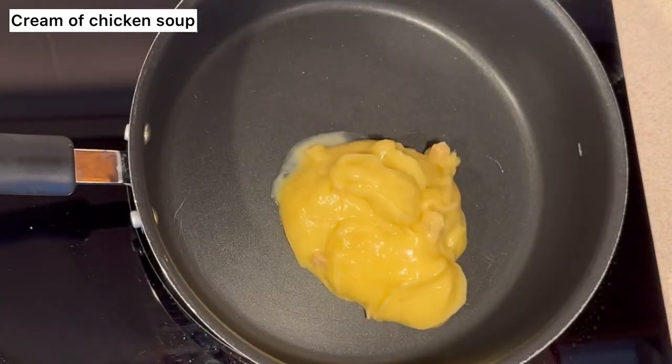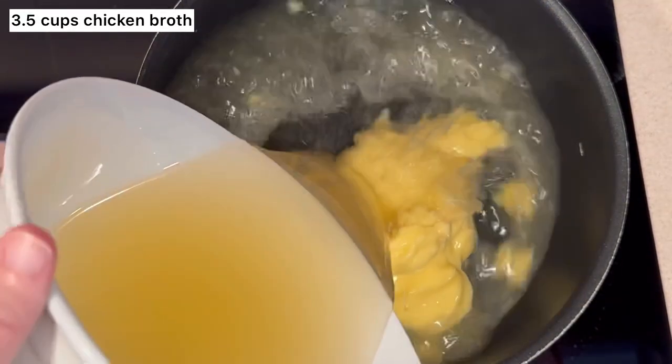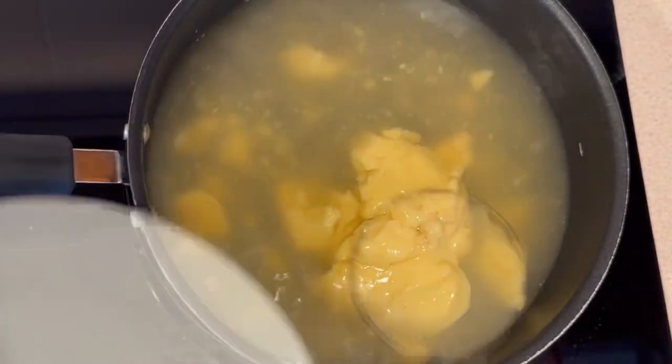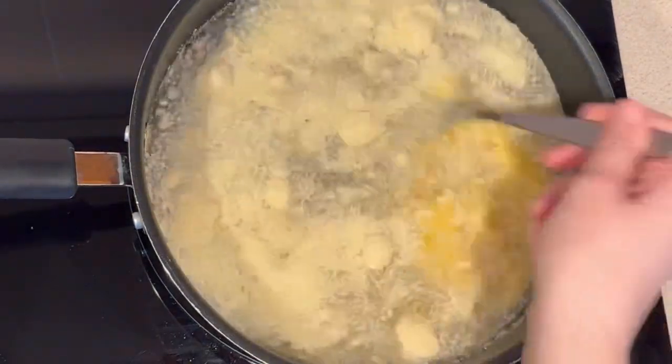First, take a can of cream of chicken soup and add it right into your pan. Then take 3.5 cups of chicken broth and add it in as well, along with a half cup of parmesan cheese. Then just mix it together.